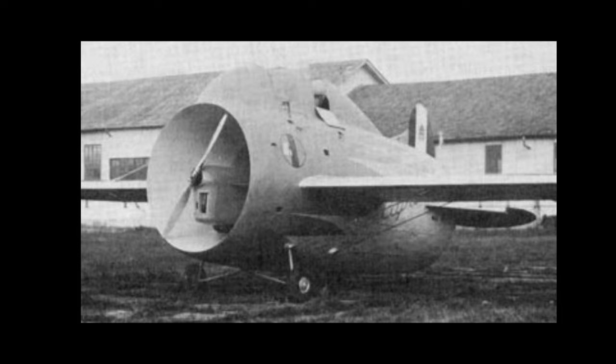The Stippa has a length of 6.04 meters, a wingspan of 14.30 meters, and a height of 3.24 meters. Its wing area is 19 square meters. The empty weight is 570 kilograms, and the gross weight is 850 kilograms.